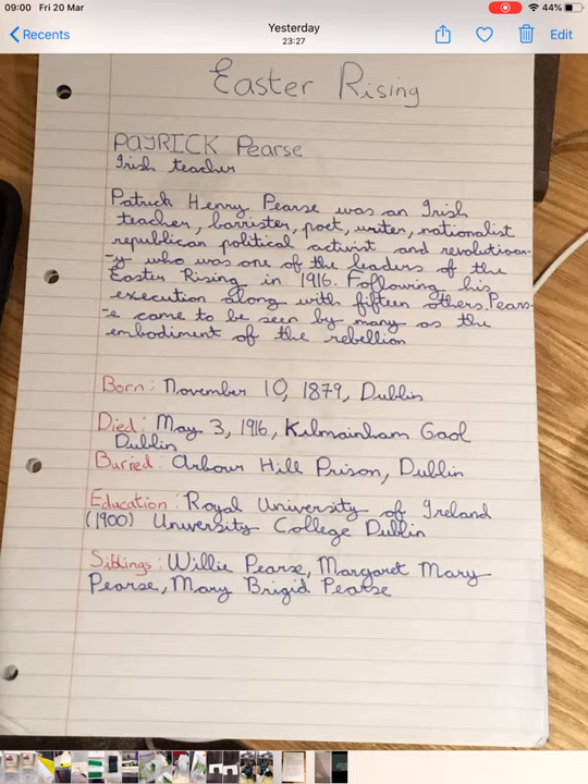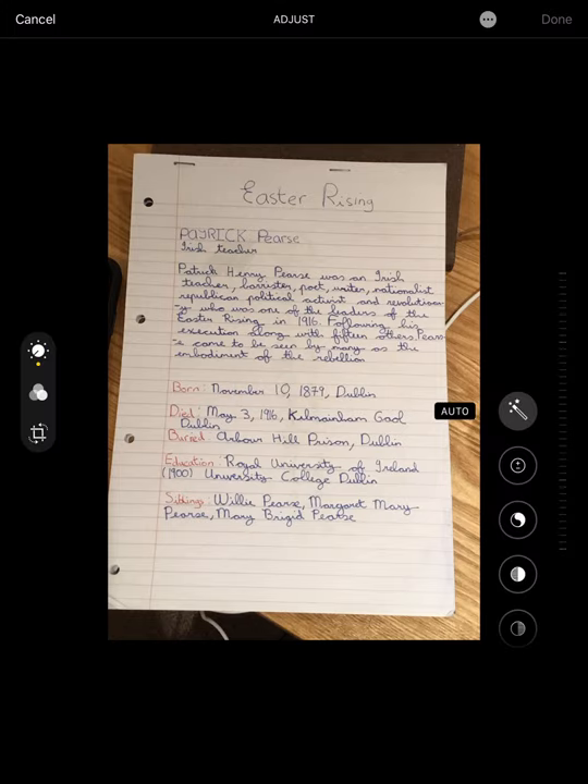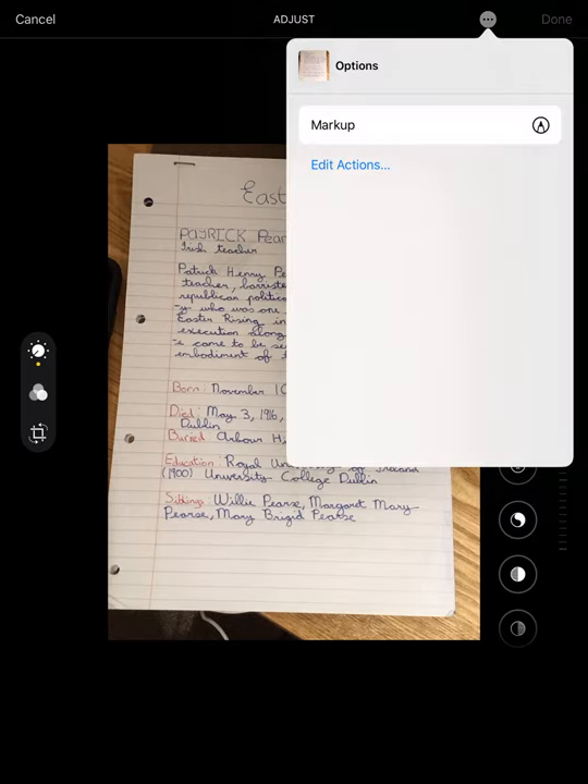Up in the top right corner you see the Edit button. If you press Edit, it takes a second or two, but this appears. It gives you things for adjusting your picture and cleaning it up, but we're not interested in any of that. Up in the top right corner again there are three little dots, and if you press that, it gives you one option — and the option is Markup.